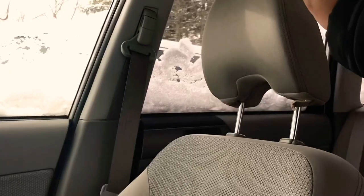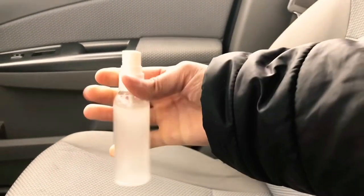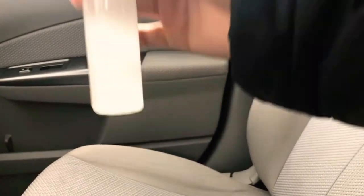I spritzed it all over my car seats and it left the fabric smelling nice and fresh. I hope you guys enjoyed that video — if you did, give it a big thumbs up and subscribe to my channel. I had a really fun time making all of these DIY car air fresheners. All of the materials are usually household items, or if not, they're super cheap at the dollar store. I hope you guys have a marvelous day and I love you so so much. Goodbye!